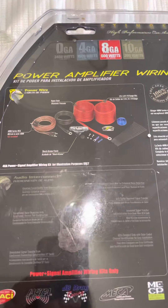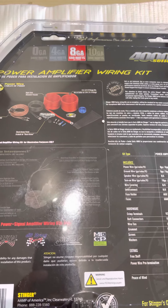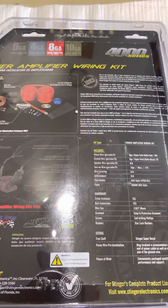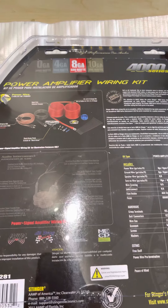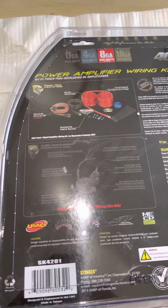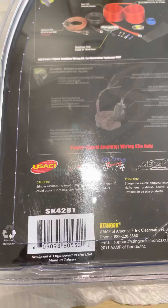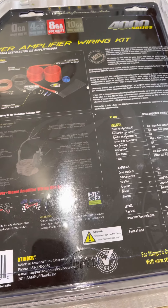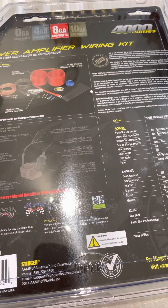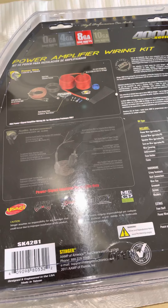Overall it's really nice build quality. They also do other gauges as well — you can see a picture of a 4 gauge kit here. This one is not made in China, it's made in Taiwan, so hopefully the quality is slightly better.